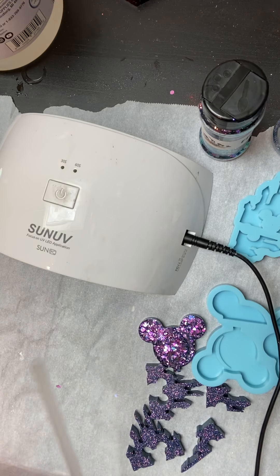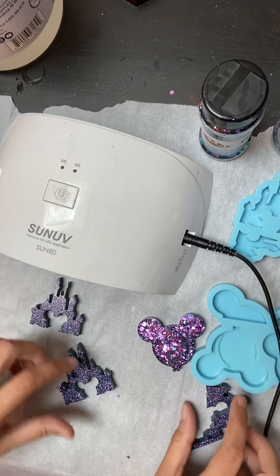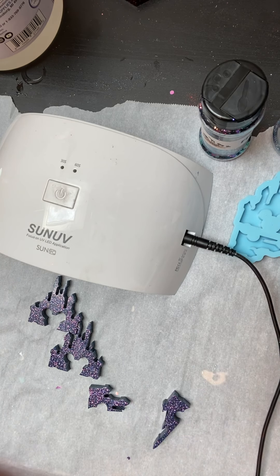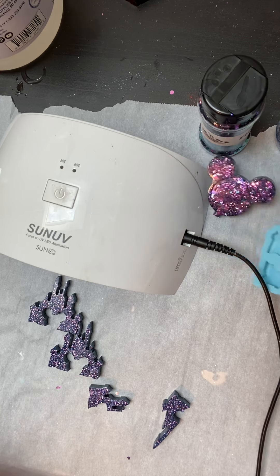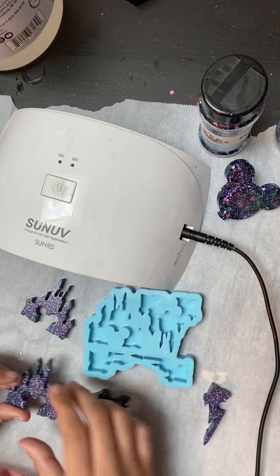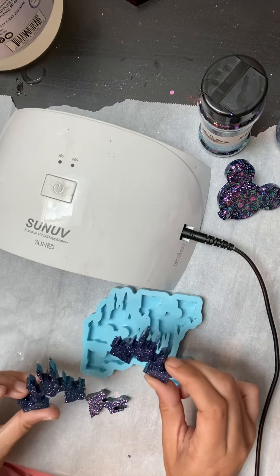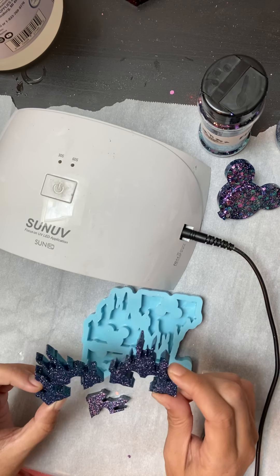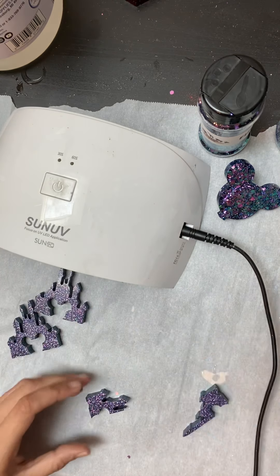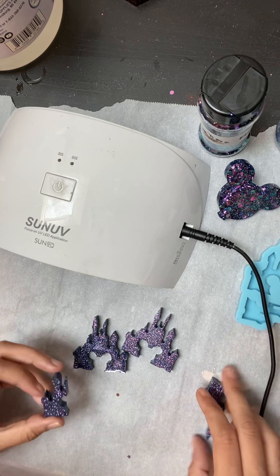Now we're going to put the four-piece castle together — there were a lot of questions on how to do this. I used the castle, filled all four pieces up to the top, let them cure, then popped out the pieces. The color glitter I used on this is Seal of Approval — it's actually Flit's glitter system. Now turn it over and piece it together like a puzzle.